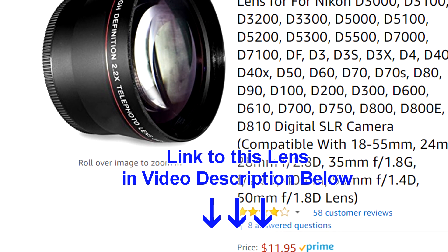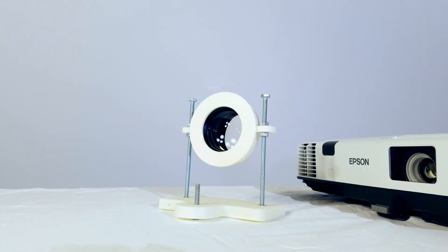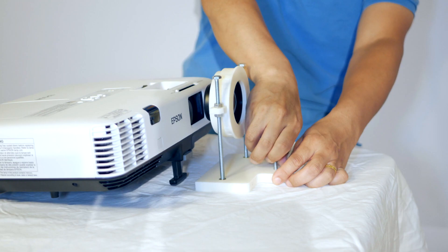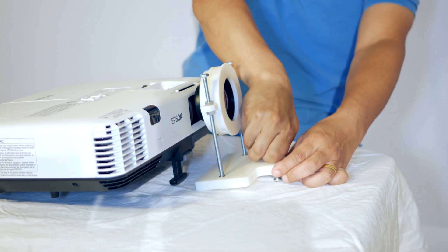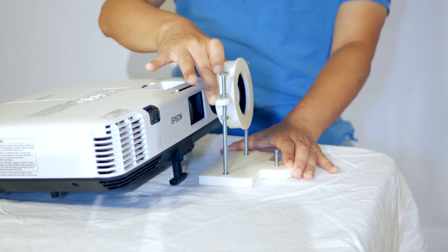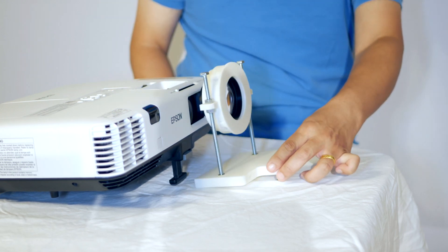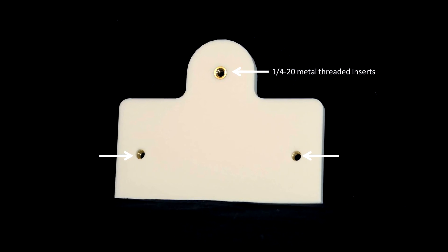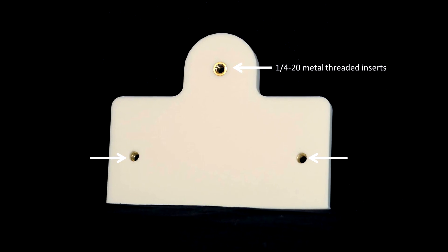I have a link to this $12 lens in the comment section below. I created this rig using a 3D printer to hold the lens. This rig gives me the freedom to adjust the tilt, height, and rotation precisely. Since I used a standard 1¼-20mm thread insert, I can mount this rig on a tripod as well.